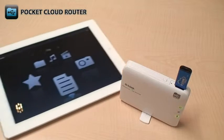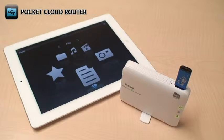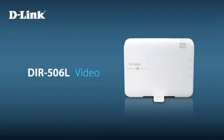The DIR506L is slim enough to fit in your pocket, is fully portable with its rechargeable battery, and even lets you share access to your media and files. For additional information, visit D-Link.com.